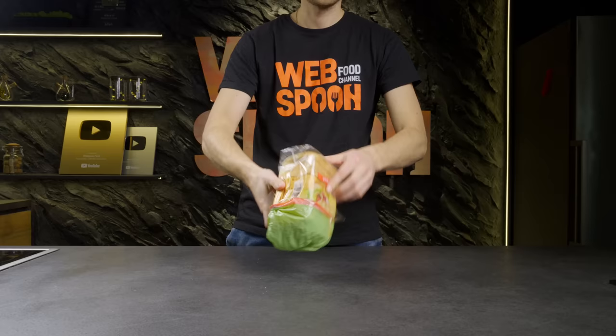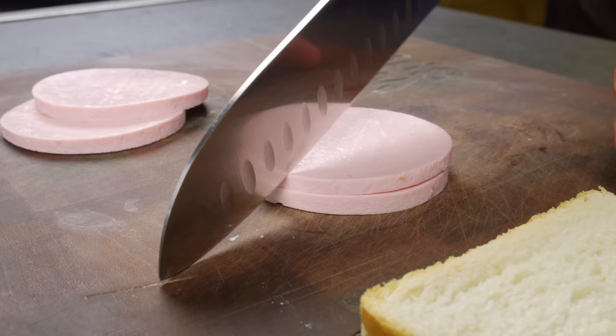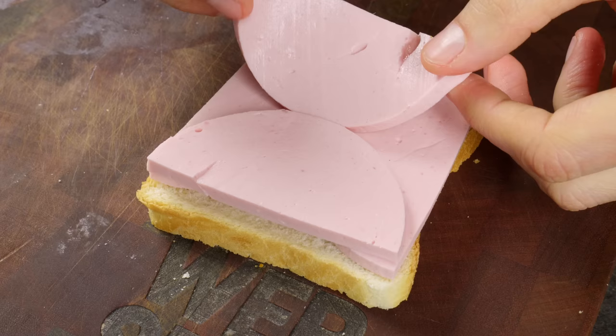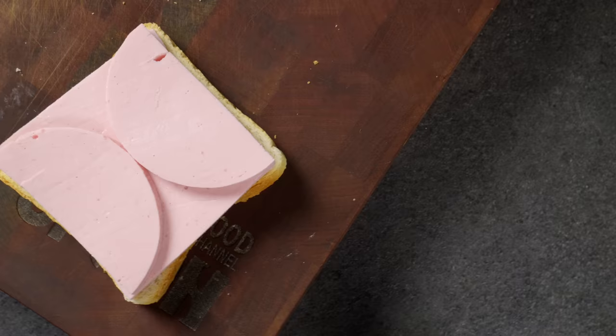The kids taught me this way of placing sausage on a sandwich. Here is the best way to pack a sandwich for school lunch so you can easily unpack it before eating.